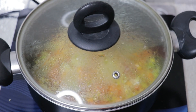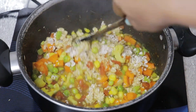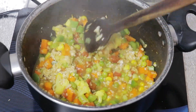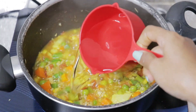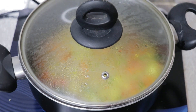Covering the pan with a lid and allowing the vegetables to cook for three to five minutes. Now adding half a cup of instant oats and giving it a good mix, then adding the chopped capsicum. At this point it looks a little dry, so I'm adding one more cup of water, covering the pan again and letting it cook for another one to two minutes.